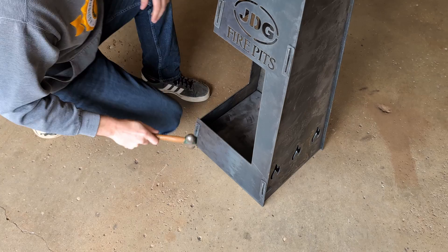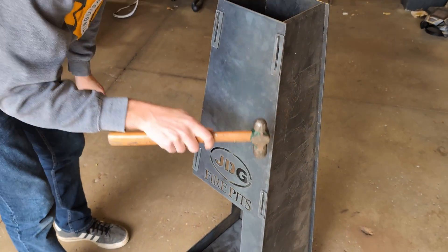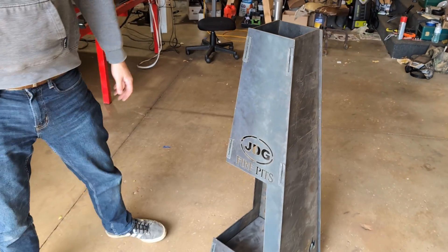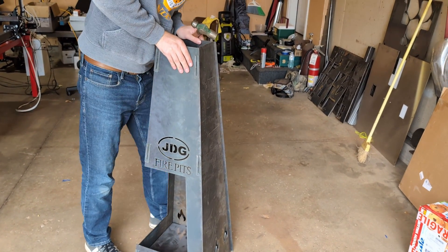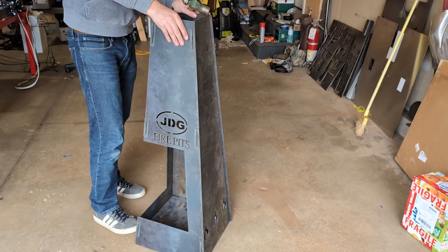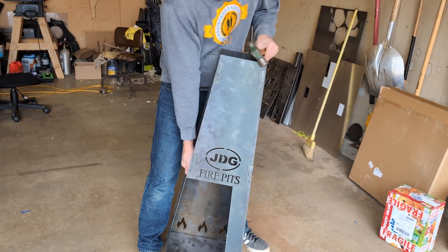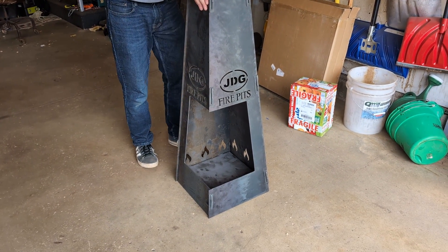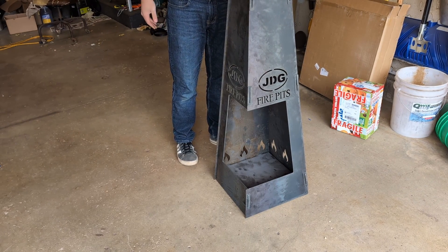That's good. How sturdy is it? Maybe it's not on level ground, but the thing ain't moving at all. Well, there you go, guys — there's the JD's Garage Fire Pit.